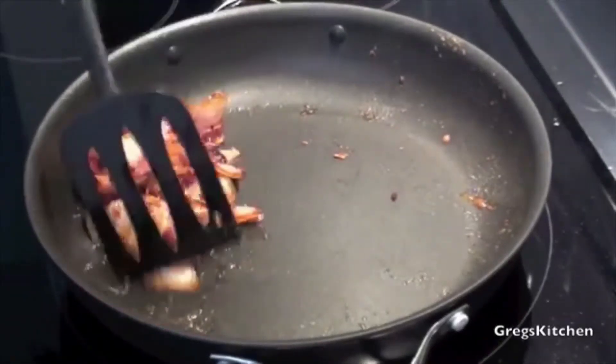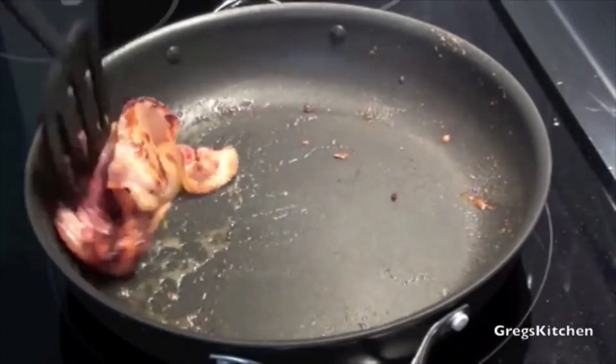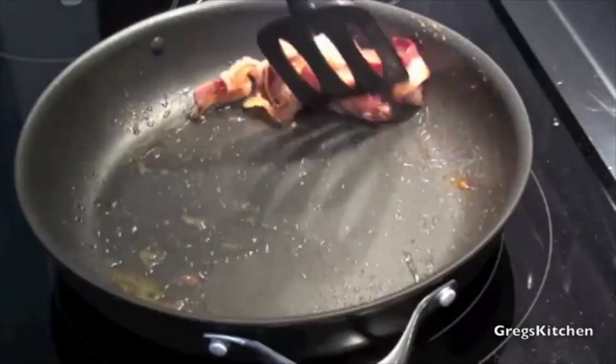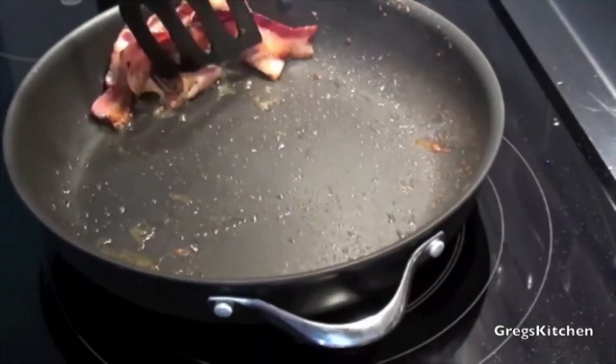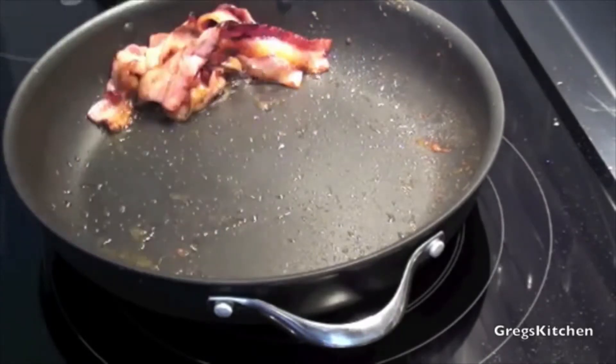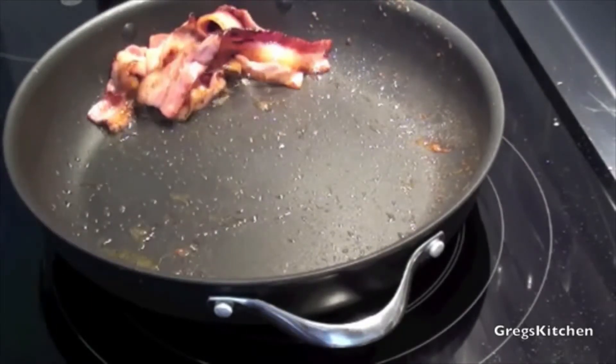This bacon looks like it's almost done, so I'm just gonna pile it up in the corner and take that corner sort of off the hot plate so it just slows its cooking process down.